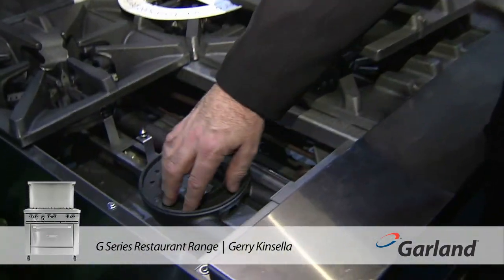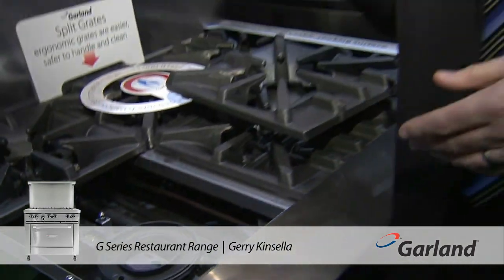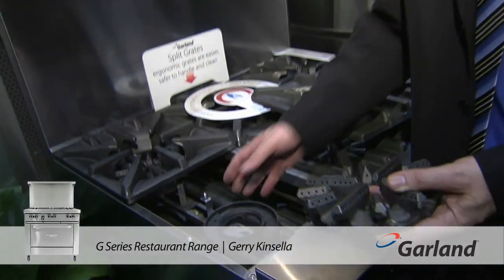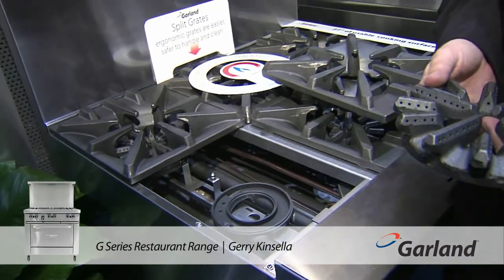The new two-piece burner with the latest technology gives high efficiency and very smooth coverage of flame. A lot of chefs complain that when they get an overflow in a pot, it clogs up all the burner and it's not easy to get out. With this design, all they've got to do is take it out, throw it in the dishwasher, clean it up or brush it off and put it back in — it makes cleaning a lot easier.